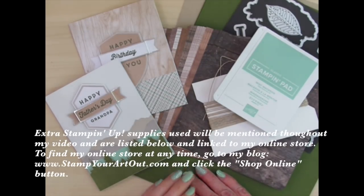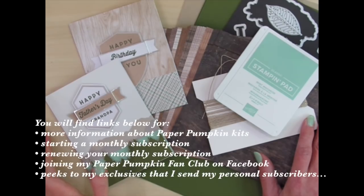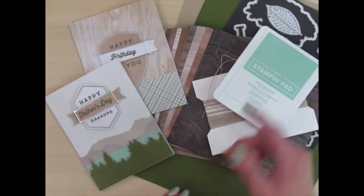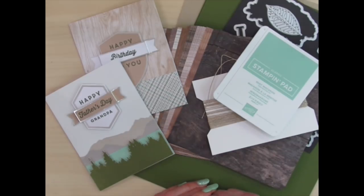You can find extra supplies listed below and linked to my online store. You can also look below for links to learning more about Paper Pumpkin kits, starting a subscription, renewing your subscription, joining my Paper Pumpkin fan club on Facebook where we share lots of fun ideas, and seeing some peeks of exclusives that I send my personal subscribers. And if you're watching my video on YouTube, you can click the link below that will lead you to my website where I've shared close-up photos of what I'll be making today. Let's get started.